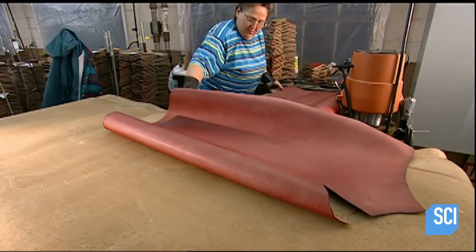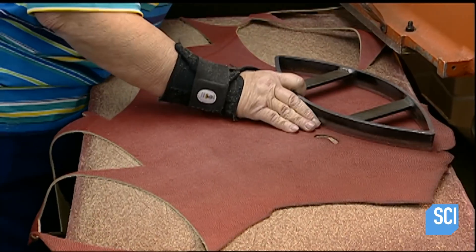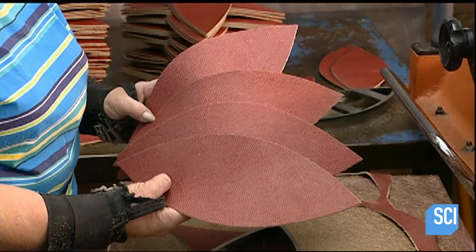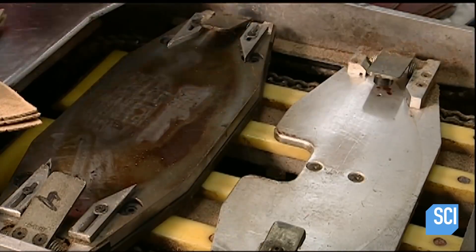A lot of people handle a football before it ever gets to the field. They start with cowhide. A worker cuts up the four sections to make the ball skin, and a stamping machine then brands the skin with the company's logo.